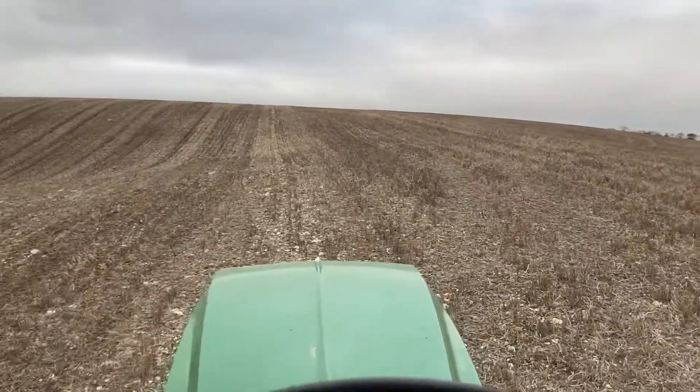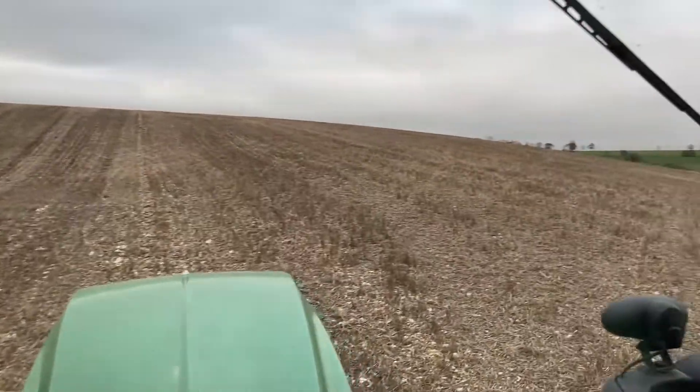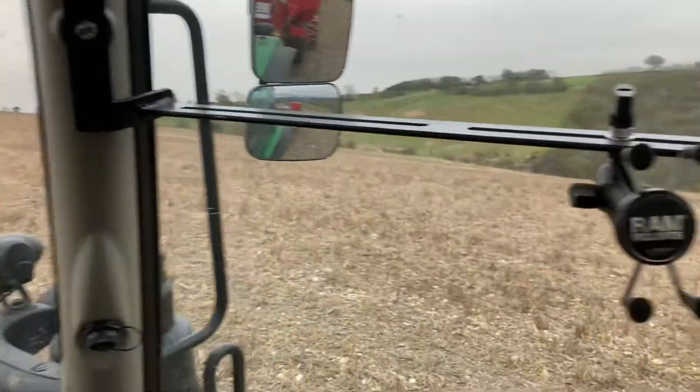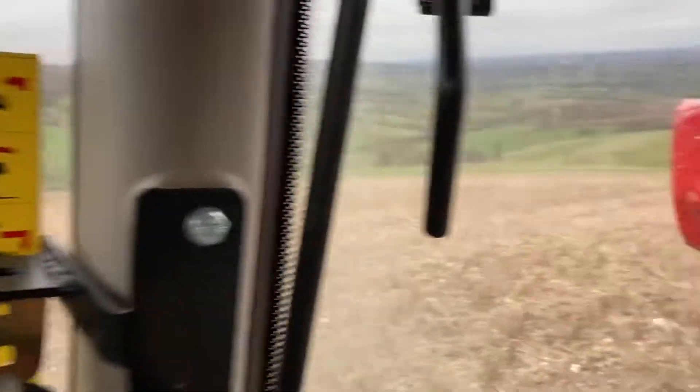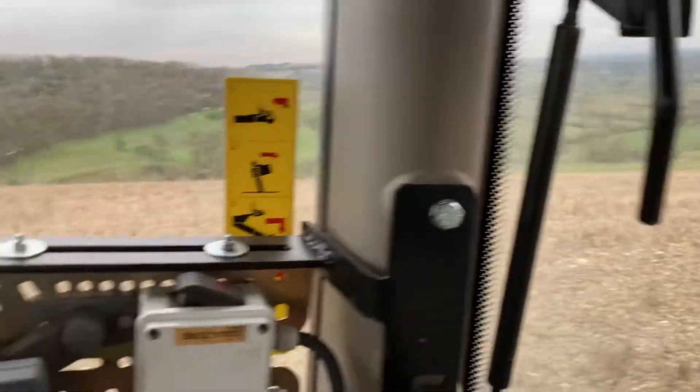Today I'm going to say something — the kids have been telling me I don't talk enough if I'm going to put things on YouTube. Today me and Seth are drilling some Canyon Spring Oats.